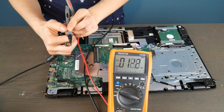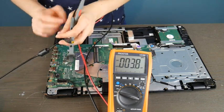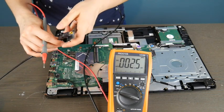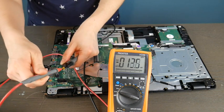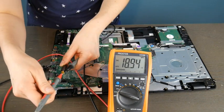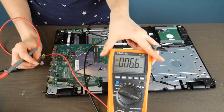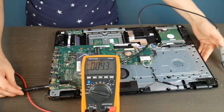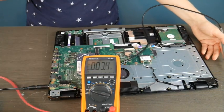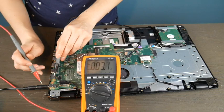I'm going to put the black lead on the outside of the charger because I'm in the process of elimination. I want to make sure the charger is giving me the right amount of power. I have a readout of around 18.9, so I'm going to double check that with the power cord itself. I'll look at the brick in the back and as you can see it says 19 volts, which is well in the range of normal — 18.9 is acceptable.